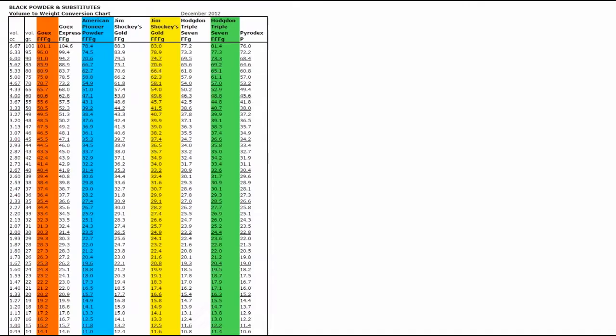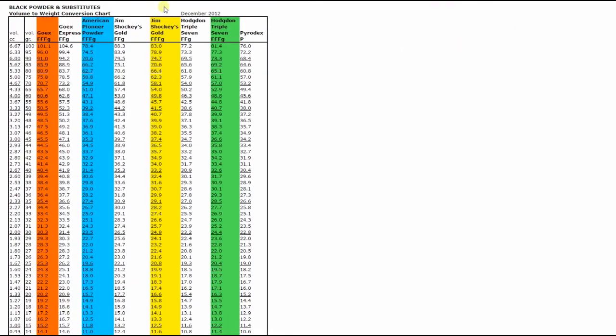Starting out with the conversion sheet listed below in the comments, that gives you your volume in grains of black powder converted to volume in cc's. So say we wanted to do 60 grains of black powder — that's 4.0 cc's.